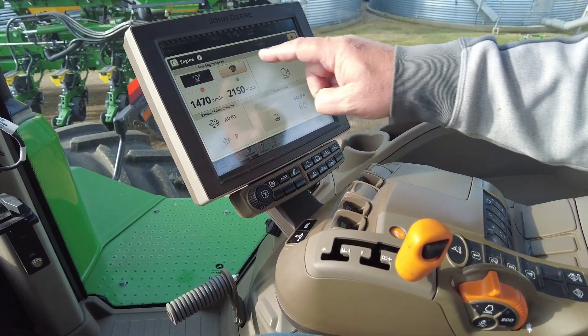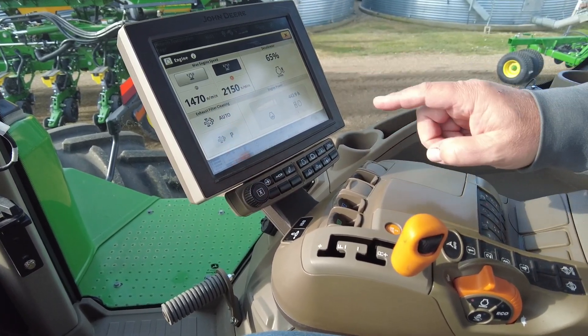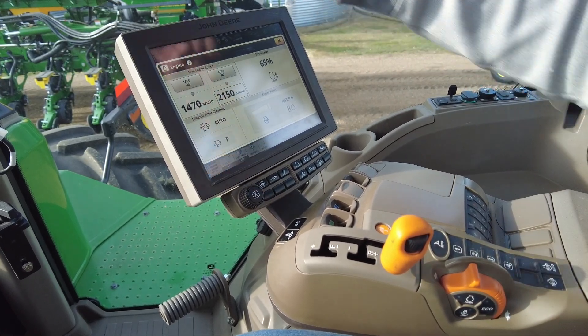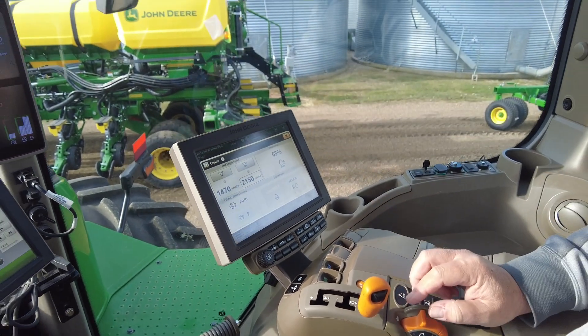If we want to avoid that, simply come in and select the second high speed set wide open, shut off your field cruise, and we will go back close to our target.